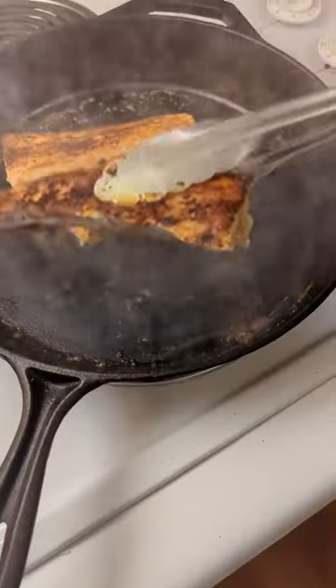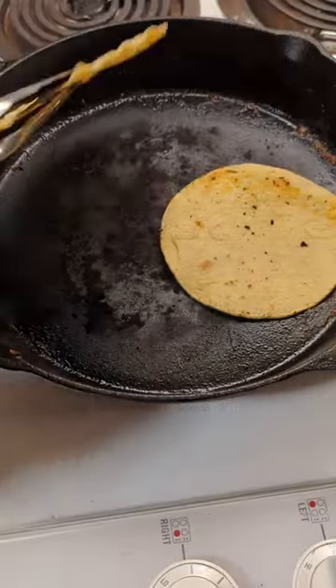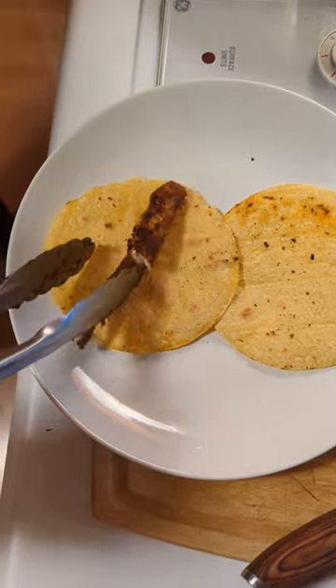Once you cook the fish through, throw it on some corn tortillas with your choice of topping. On this one, we used the slaw that we made.